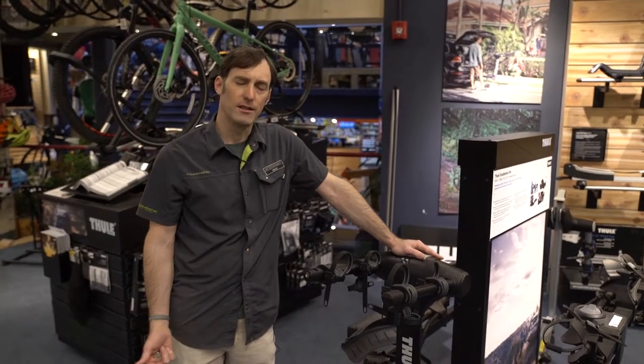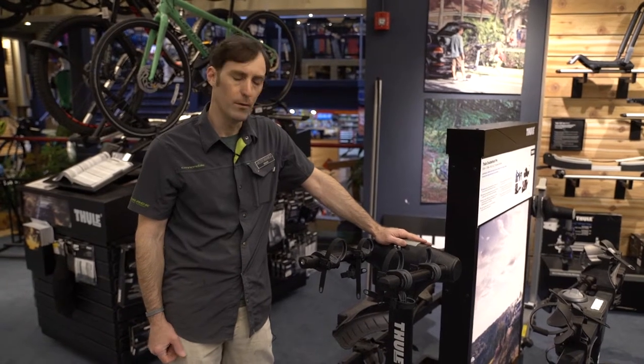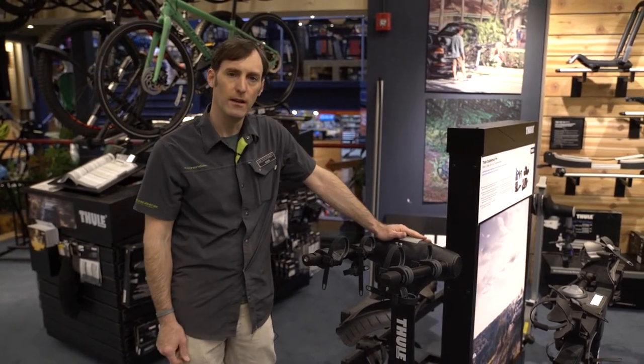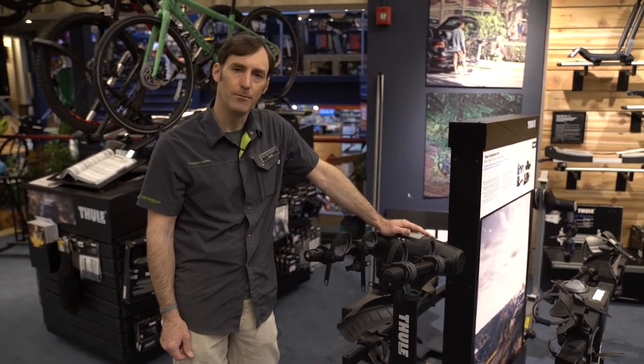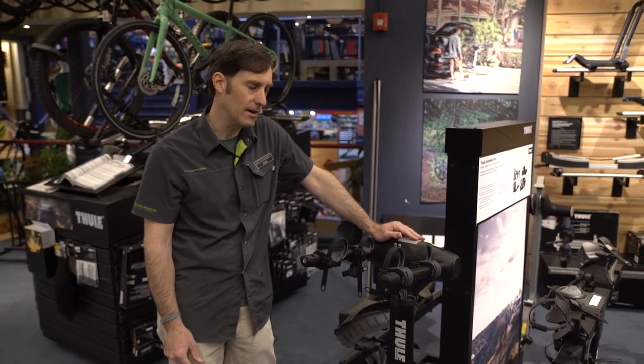Hi guys, this is Doug Stewart here at the Ski Rack, operating from our new Thule Center located on the bike floor. This is the new Thule Apex XT. It looks a lot like the older Apex with a couple of nice modifications that I think will make everyone's lives a little bit easier this summer.